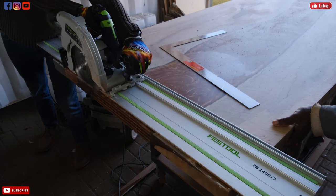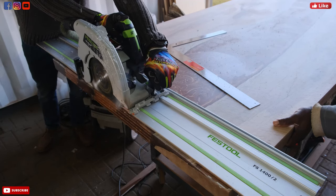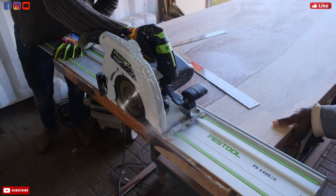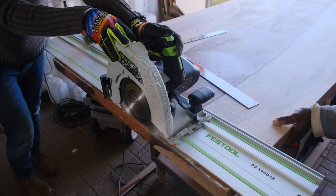One thing we also noticed is that blades — even your router blades — get very dull very quickly when you work with epoxy, and you will pick that up very quickly as you start working with epoxy.